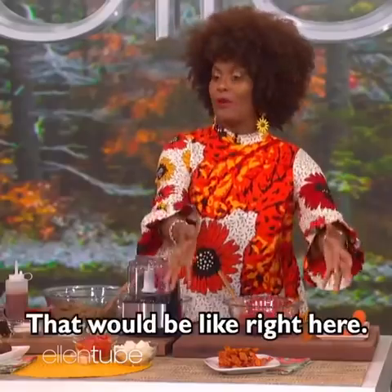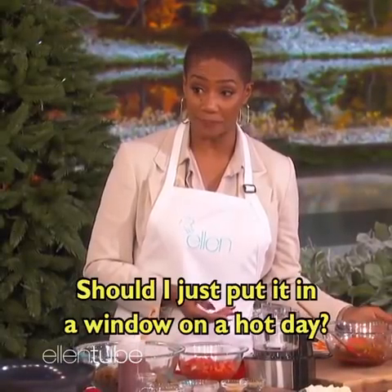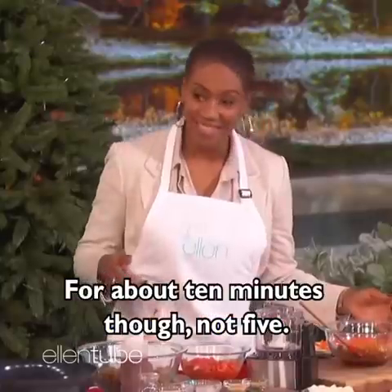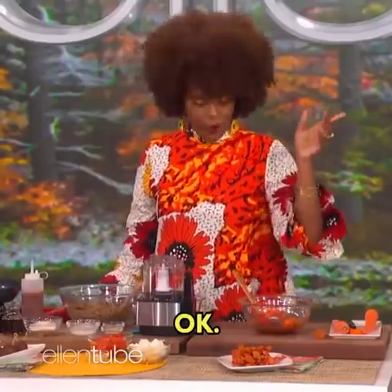Put it in the air fryer, like right here. Now, what if you don't have an air fryer? Should I just put it in the window on a hot day? No. You can put it in the oven, though. For about 10 minutes, not five. But if you want to put it in the window, that's your business.